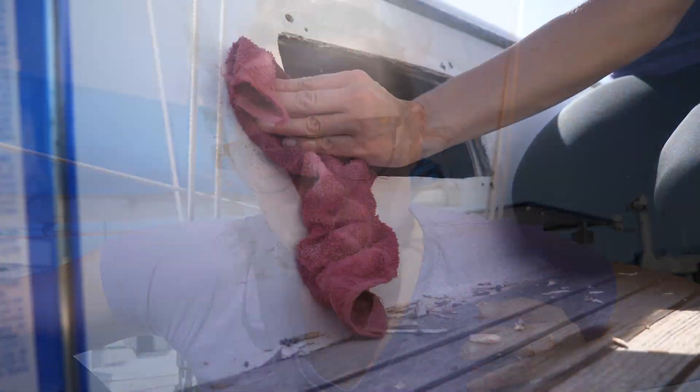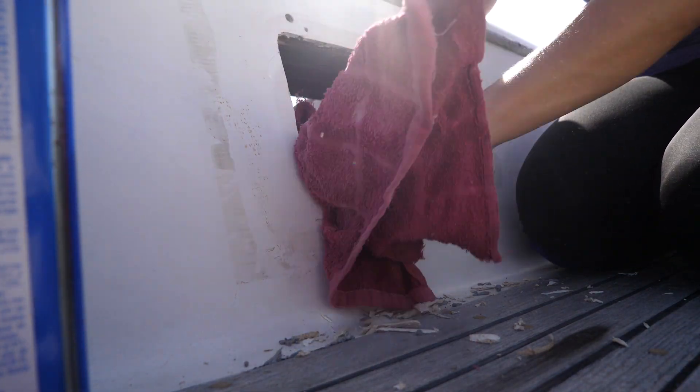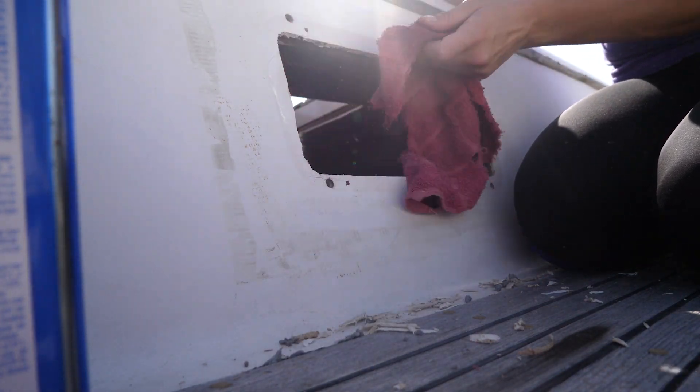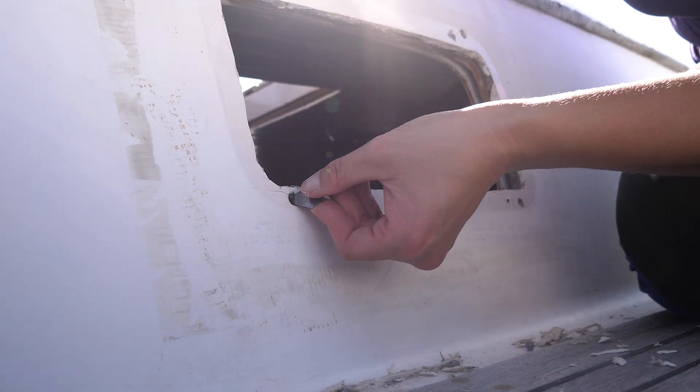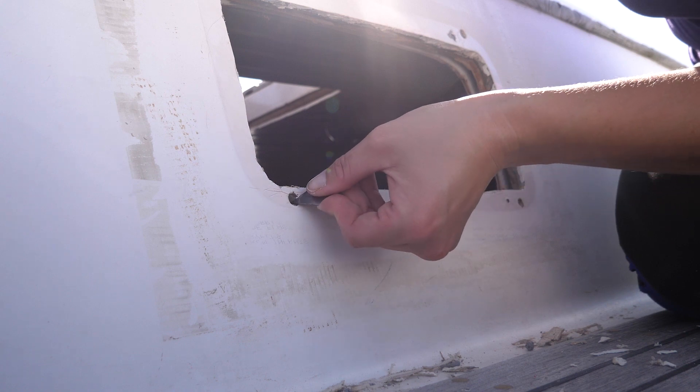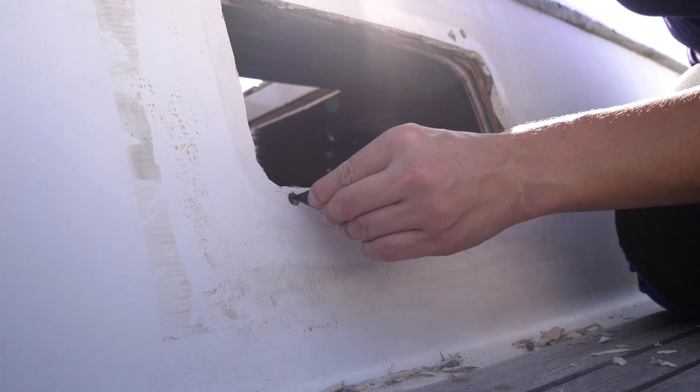It is a beautiful, sunny, gorgeous fall day here. Taking advantage of the good weather today to get our portlights reinstalled and re-bedded. We had most of the portlights in the main salon pulled out, and also the one up in the forward cabin. Before reinstalling the portlights, I used acetone and a razor blade to make sure the frame, fiberglass, and fastener holes were completely clean of the old adhesive so that we could get a good seal.